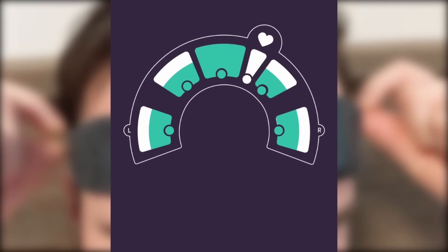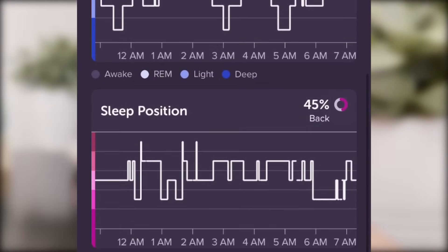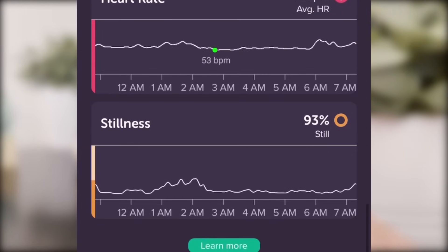Overall, if you're looking to improve your focus in your everyday life and you are willing to stick to a very consistent training routine, this device could definitely be helpful.